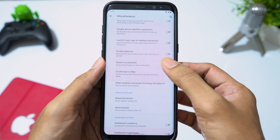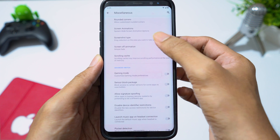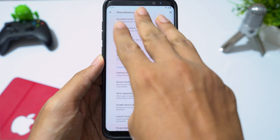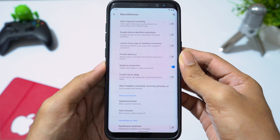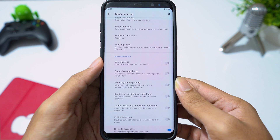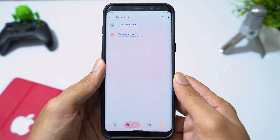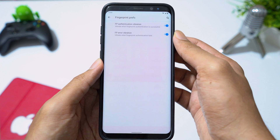You can enable swipe to take screenshot gesture and also change screenshot type — this will let you take an extended screenshot and select a crop area. You can also turn on gaming mode. Going to lock screen, you can customize it and also enable or disable vibration for fingerprint authentication.